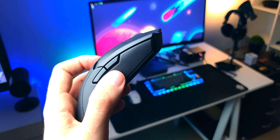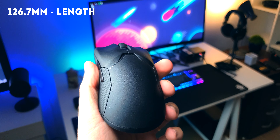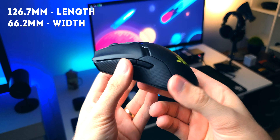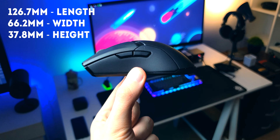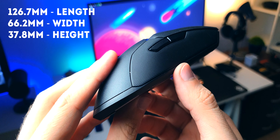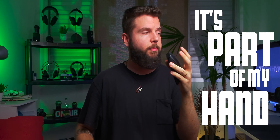The design is ambidextrous and not too curvy — about 126.7 millimeters in length, 66.2 in width, and 37.8 in height. It doesn't slump too quickly to the front, back, or sides. The rubber strips on the sides help with a better grip. And for my sort of mixed palm slash claw grip, this is just awesome. I never feel like I don't have it under control — it's always like it's part of my hand.